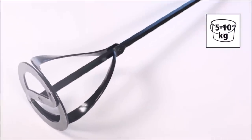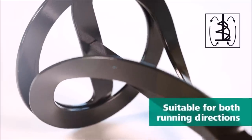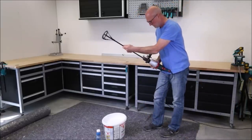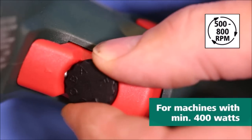Introducing the Wolfcraft Paint and Mortar Mixer. This robustly constructed tool is designed to handle a wide range of materials, including paints, pastes, adhesives, fillers, compounds, and plaster cement. With its self-centering feature, the mixer ensures efficient and effective blending of your desired substances, saving you time and effort by achieving a consistent and homogeneous mixture every time.